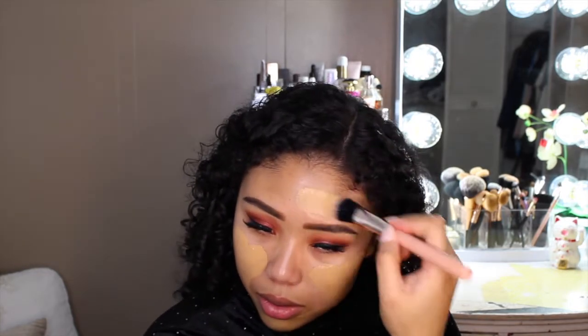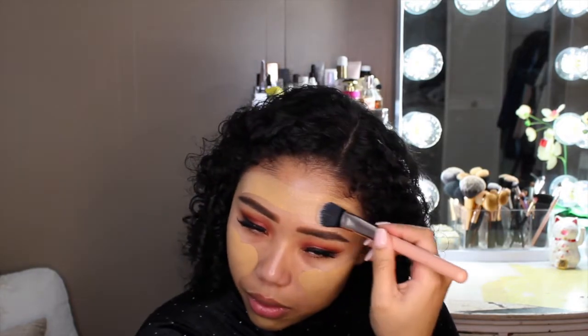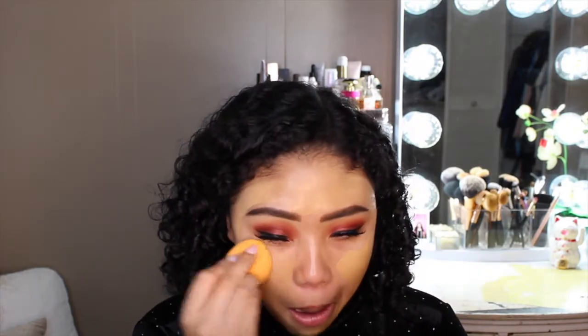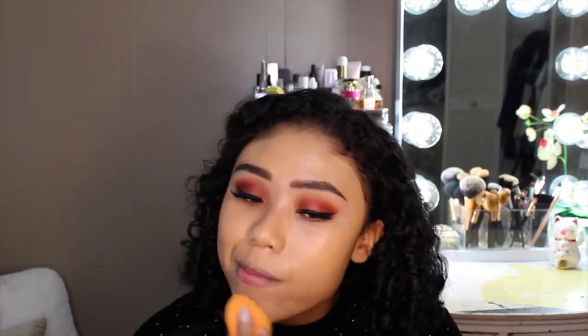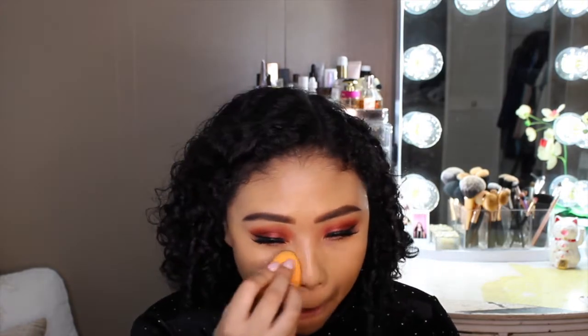I like to apply this with a foundation brush first before I use my beauty blender. And now I'll just be taking my Real Techniques beauty blender to blend out the foundation that I've already applied. I like to do the beauty blender after using a foundation brush because it's easier to get the foundation onto the skin and then blend it out afterwards.